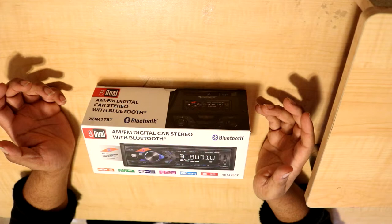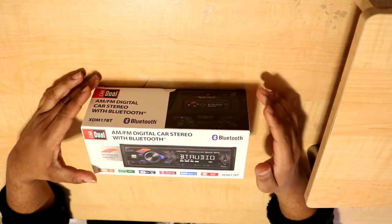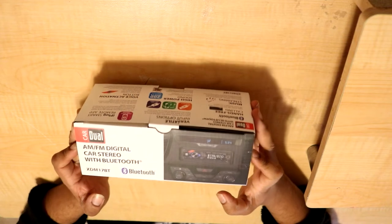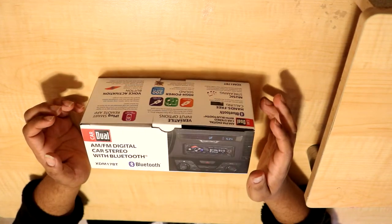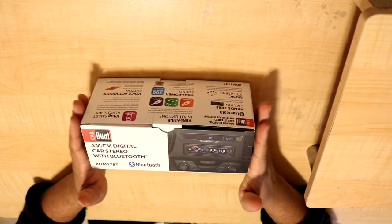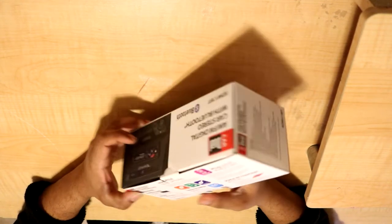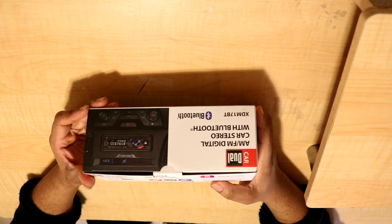One thing that did strike me once I picked this up from the locked Walmart cage — that took almost 40 minutes to get somebody to open — was the fact that this box is extremely thin, or small just in general. That's because this is what's called a shallow DIN head unit.